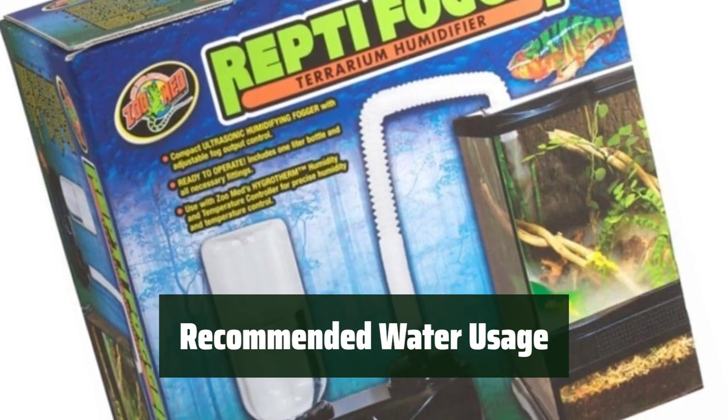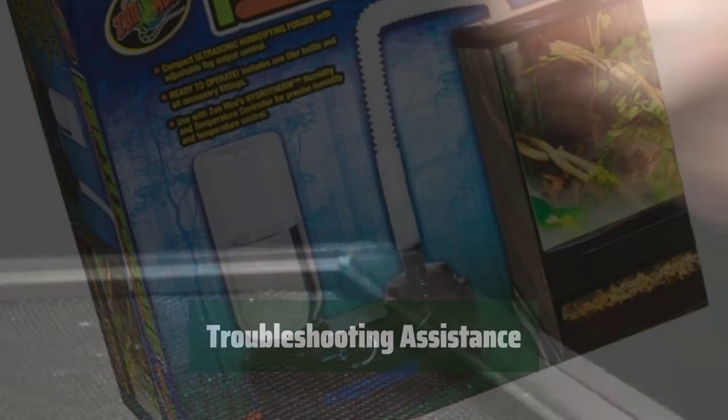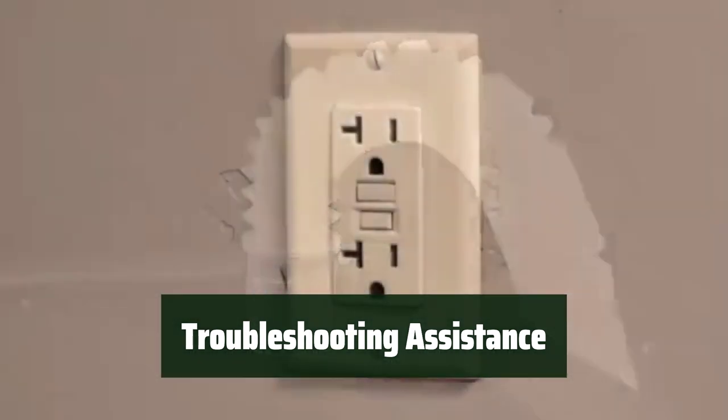For best results, use purified water with the Zoo Med Reptile Fogger to ensure the health of your reptiles. If you encounter any issues, refer to the video and user manual for troubleshooting steps and guidance.